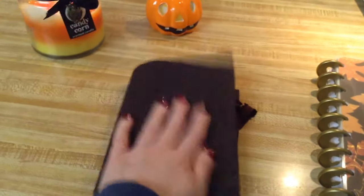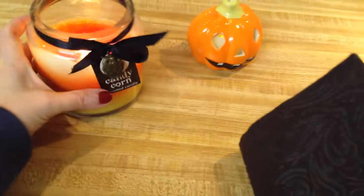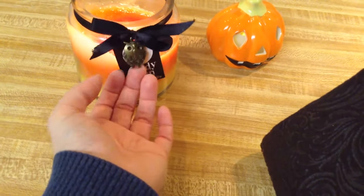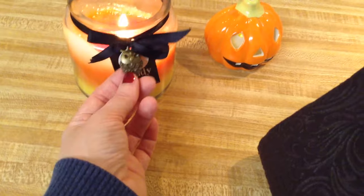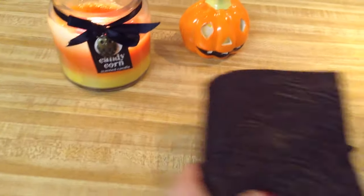I'm also going to get a charm to put on the elastic if I find one that I like. Actually, this candle that I found is so cute and it has this owl charm on it, which is almost mainly why I bought the candle. I might take that off and put it on my Fodori.